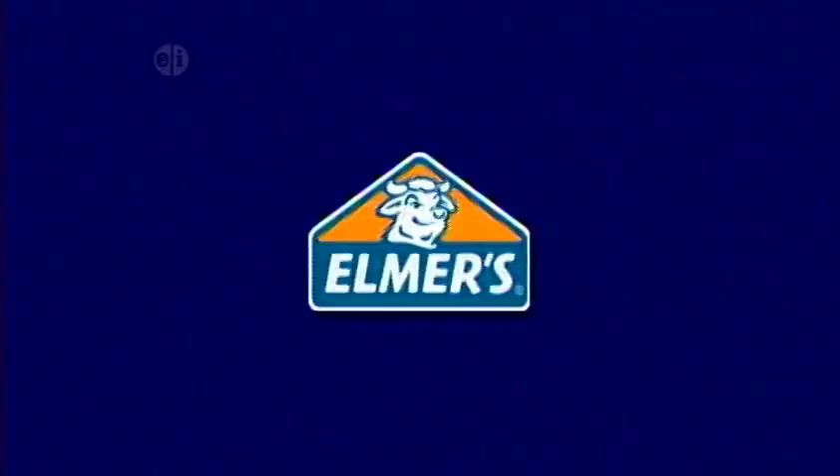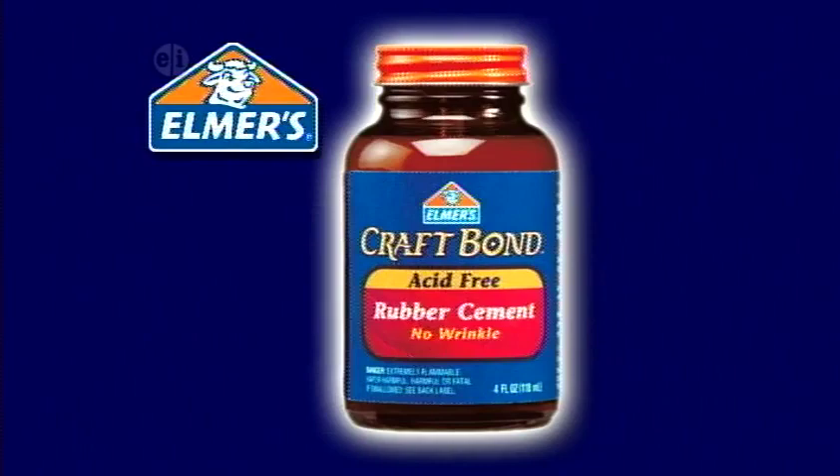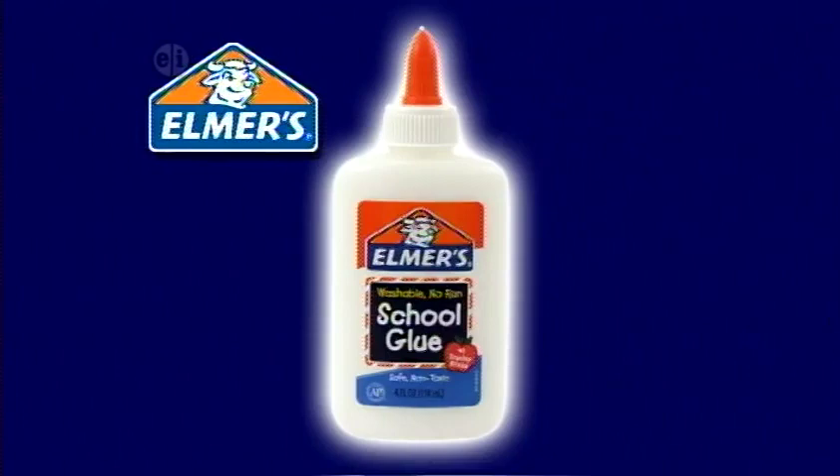Hands On is made possible by Elmer's Products, manufacturers of a variety of adhesives, arts and crafts, and office products for use at home, school, or business. Elmer's.com.